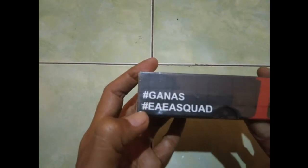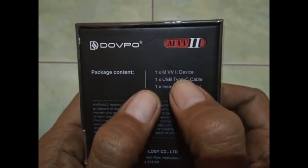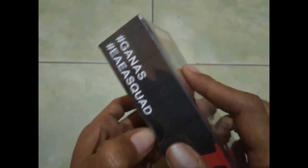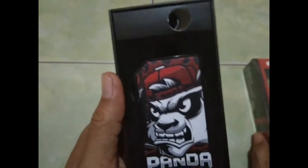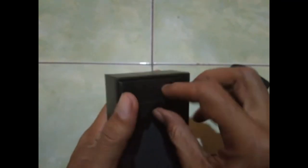Di sini ada hashtag ganas, kemudian hashtag ea ea squad. Isinya ada device, USB Type C, kemudian buku manual. Oke, tanpa berlama-lama langsung kita buka saja. Oke kita buka. Ini dia mod Panda, kita lihat isinya apa aja.